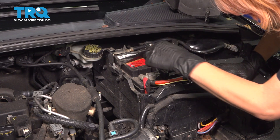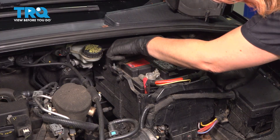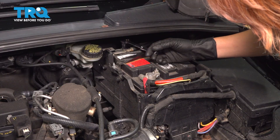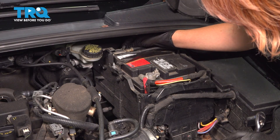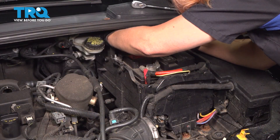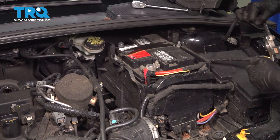Disconnect your negative battery terminal first using a 10-millimeter socket. Just make sure you don't touch the positive as you do that. After you loosen it, put that off to the side.